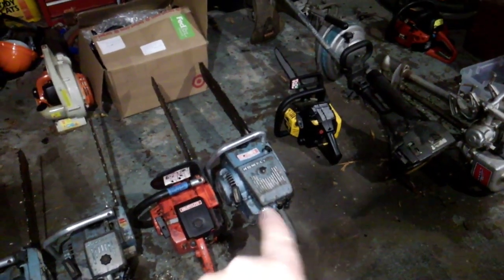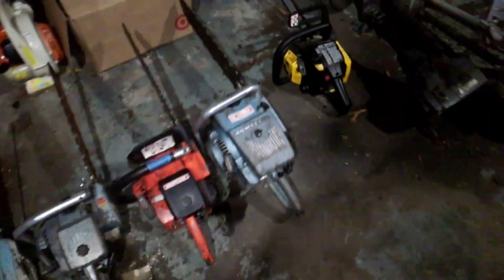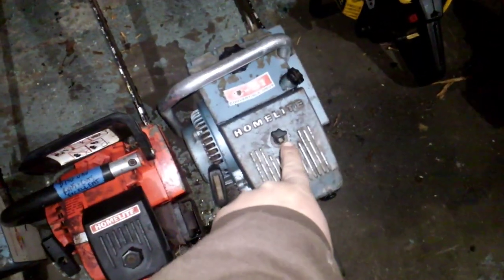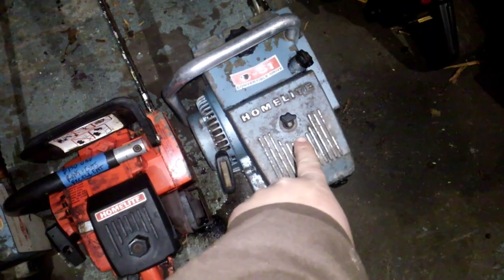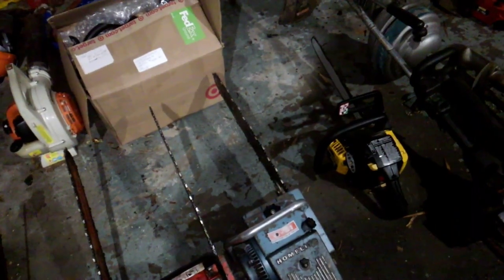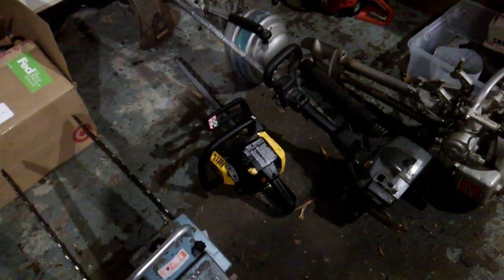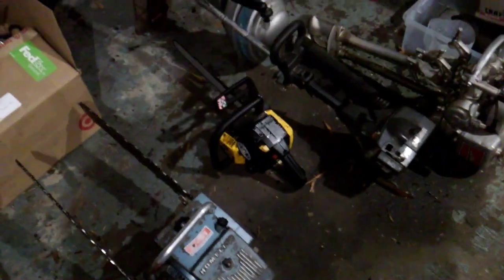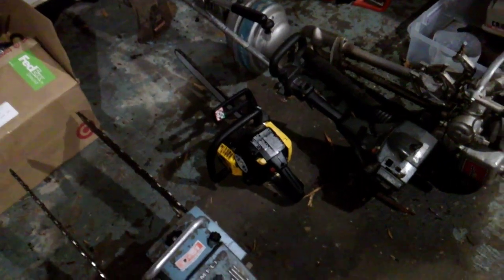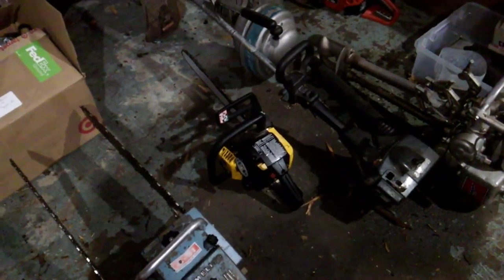The C51 runs pretty well. I'm waiting on a new air filter cover nut for it and just need to sharpen up the chain. Also got a McCulloch Eager Beaver 2016 — somebody put an 18-inch bar on it. Runs well, kind of a backup saw.